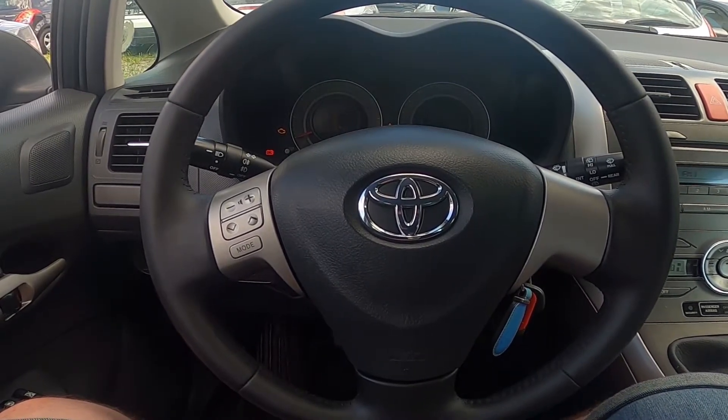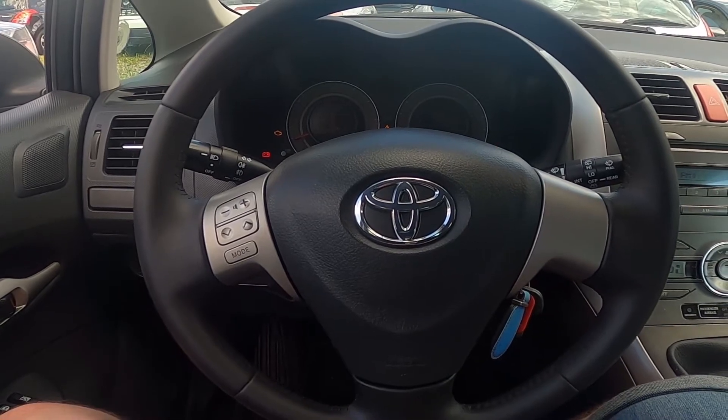Hello, today I'm in a Toyota Auris. In this video I'll show you how to enable the front and rear anti-fog lights.